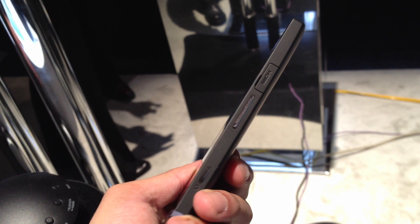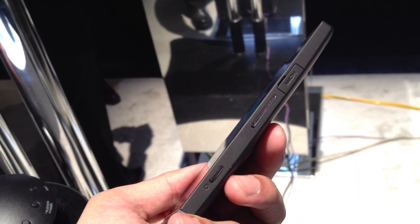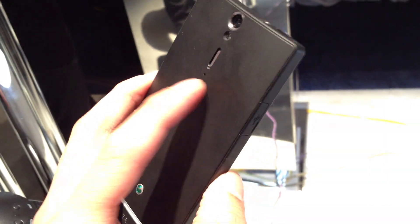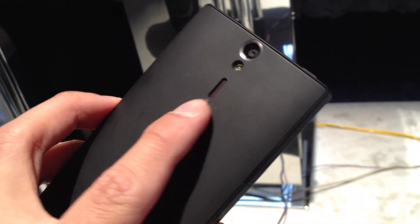On the opposite side, you have a bunch of physical buttons that are raised a little bit — a dedicated shutter key, the volume rocker, and an HDMI out port. Up top, there's a dedicated power button and a 3.5-millimeter headset jack.